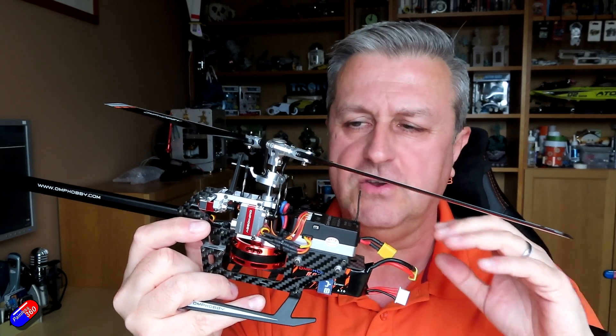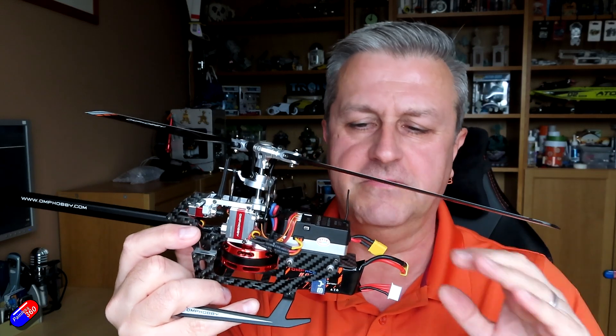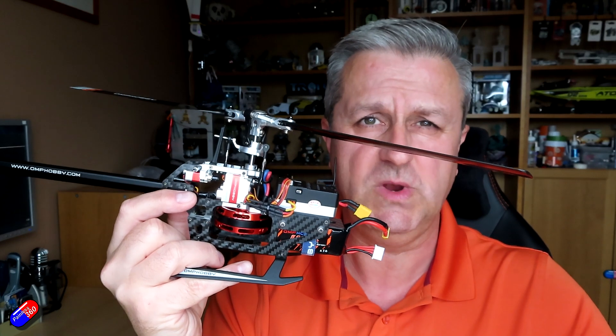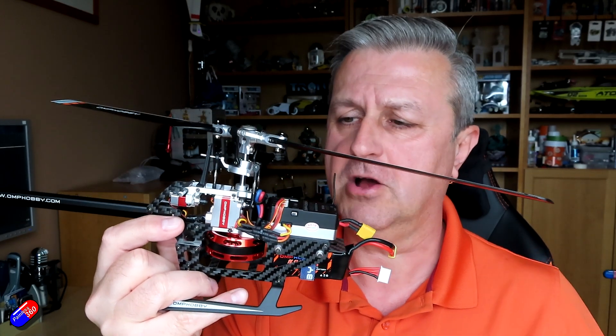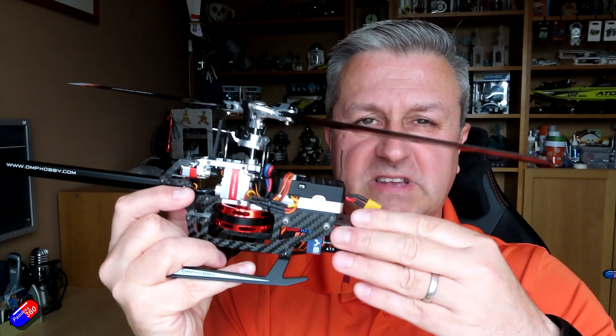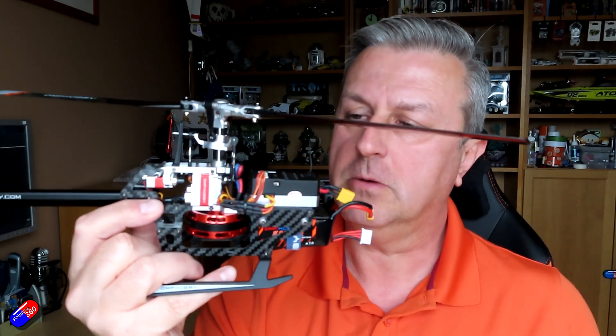Feathering shaft, blade grips, main bearing — all kinds of stuff — and we're going to go through all that as well. We'll talk about the difference between a fly bar and a flybarless helicopter, CP versus FP, and those things, as well as actually look at the various parts of this helicopter.